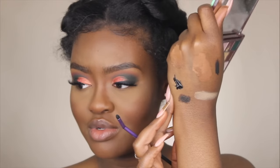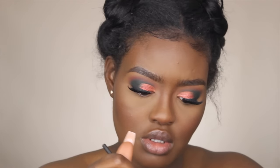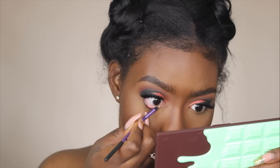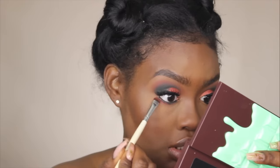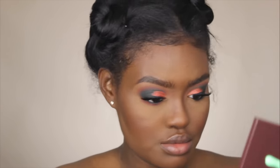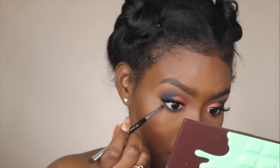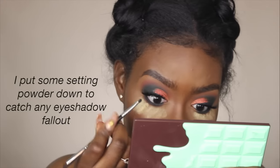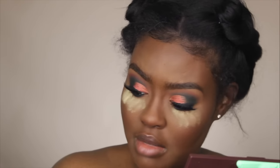To finish off the rest of my eyes, I'm going to line my waterline with a black gel liner. Then I'm taking this orange color to start smoking out my bottom lash line and bring it down a little. Then I'm taking the Morphe M156 brush and starting with the green, then going back in with black and pressing it right up against my bottom lash line.